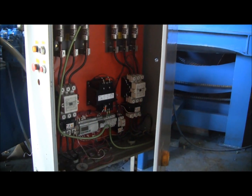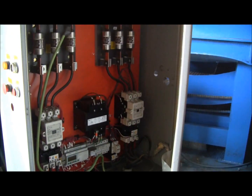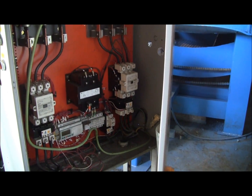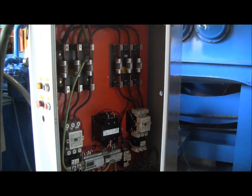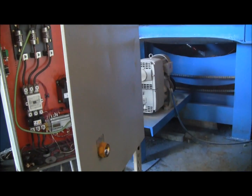This is the control panel — new PLC, starters, transformers, and the like.